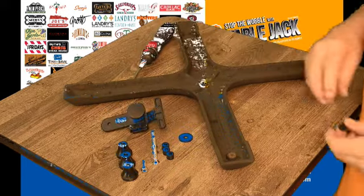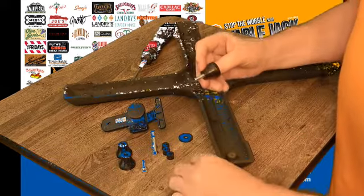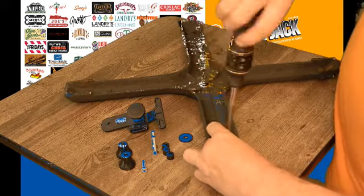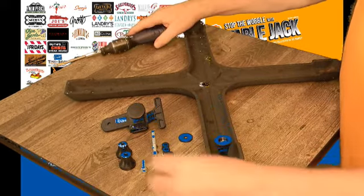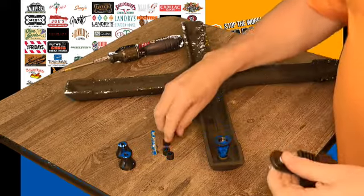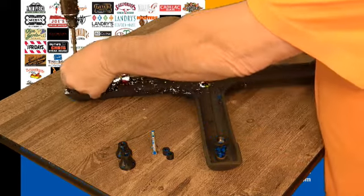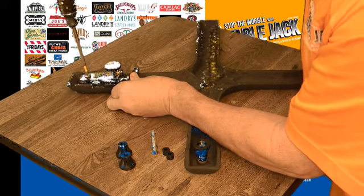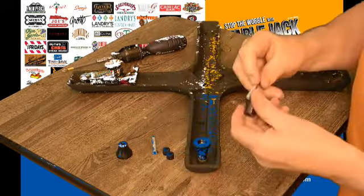Also one of these washers comes in the packet with the table jack. What you would do is get the longest screw with the glide, stick it through, put the longest washer on it, and screw it in like that. For the table jack, get the washer and the longest pan head screw, screw this in — and that's how that would go. Do the other ones the same way.